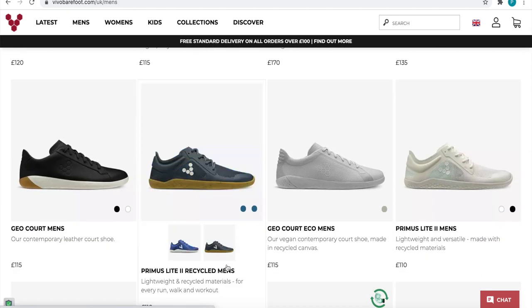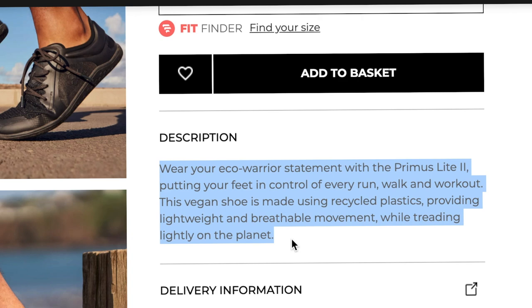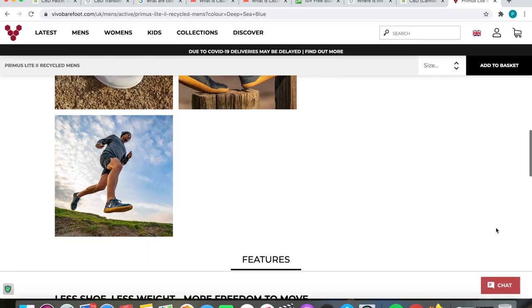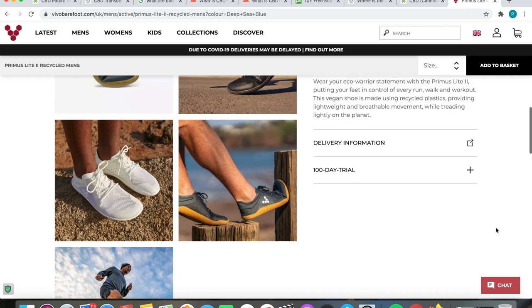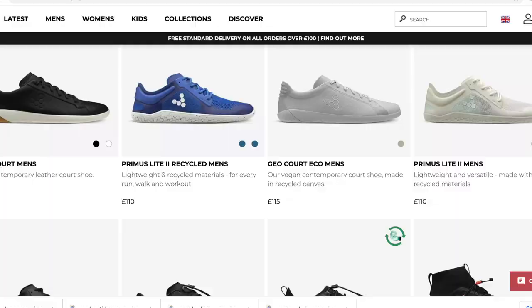I looked through a multitude of shoes on their website and one really stuck out to me: the Primus Leet 2 Recycled. They're made completely of recycled materials, which is awesome — that's kind of my whole ethos, sustainability and looking after the environment. They're also so confident in the shoes that they give you a hundred-day trial. If you don't like them or aren't comfortable, even after a hundred days they take them back with a full refund. So you literally have nothing to lose. They are pretty pricey though — the Primus 2 is £110 — but hey, we're looking after our health and wellness here.